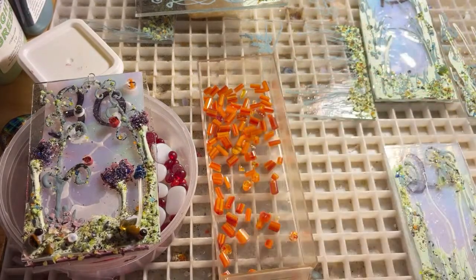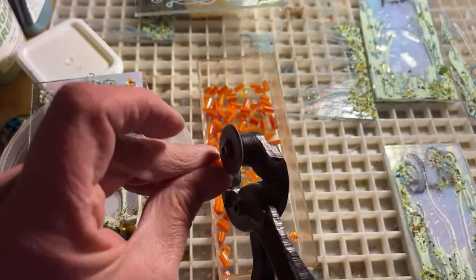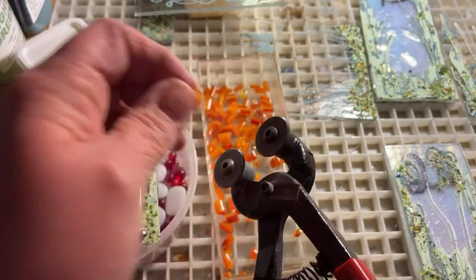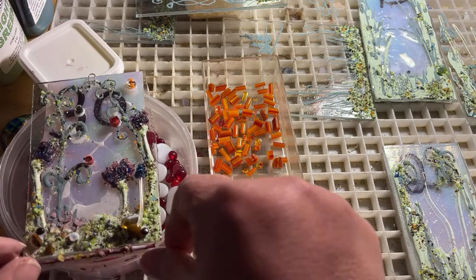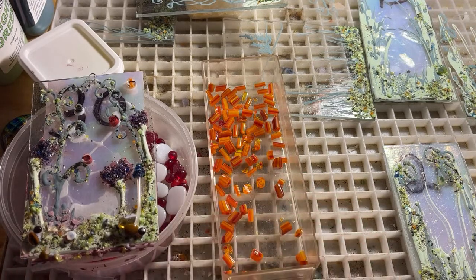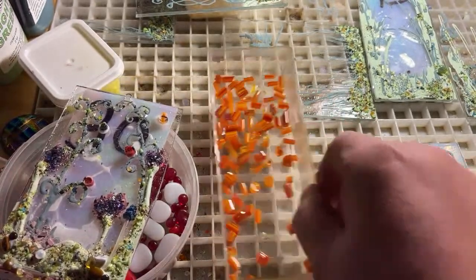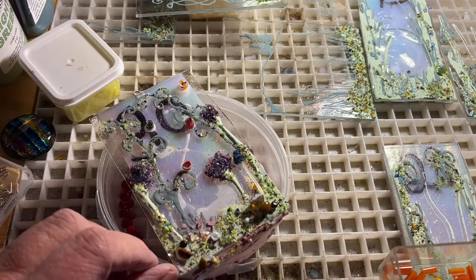I'm going to do a couple more cuts because I have a lot of these to make. I bumped this off — this is why you want to keep things tidy and out of your way when you're doing other projects like chopping things.